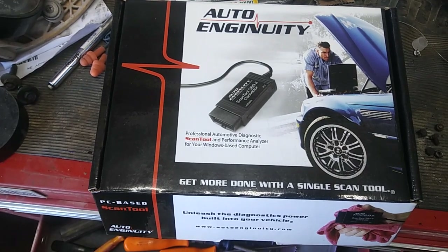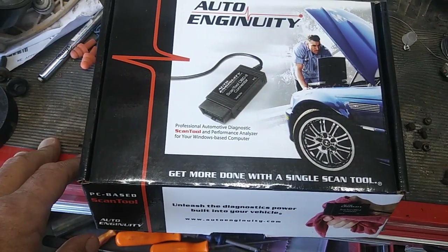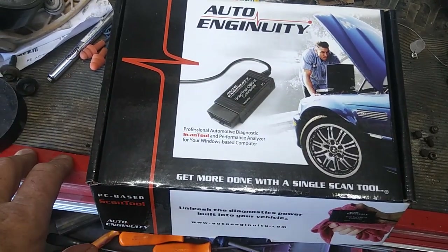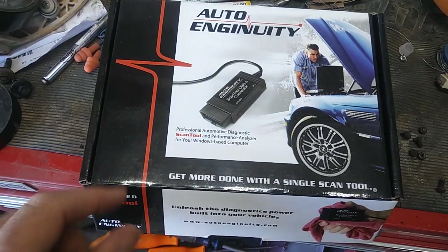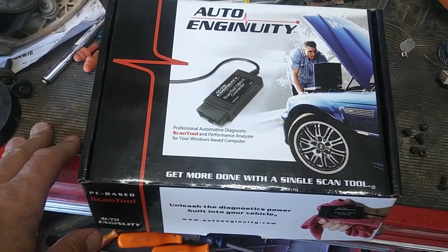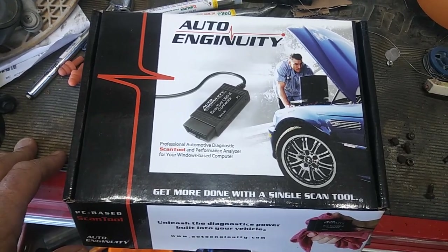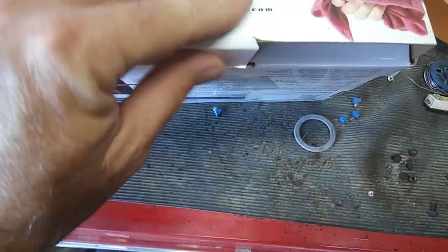When you get the extra software, the basic $500 part is maybe a little more detailed than a standard base scanner — it'll show all the different codes and has all the specific codes for each model. So let's say you've got a Chevy Silverado and you have the Chevy version — you pay $500 plus another $200 to $300 for the Chevy version — then you can test pretty much everything inside that vehicle. It'll test the BCM and show engine codes that a regular OBD2 will not show.